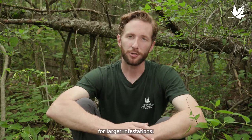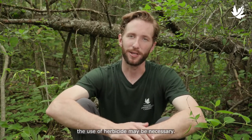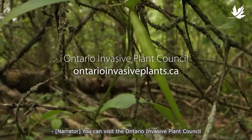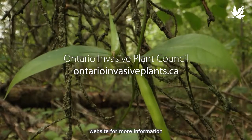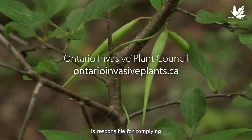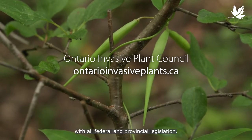While pulling or digging can control small populations of DSV, for larger infestations the use of herbicide may be necessary. You can visit the Ontario Invasive Plant Council website for more information on chemical control options. Anyone using a herbicide is responsible for complying with all federal and provincial legislation.